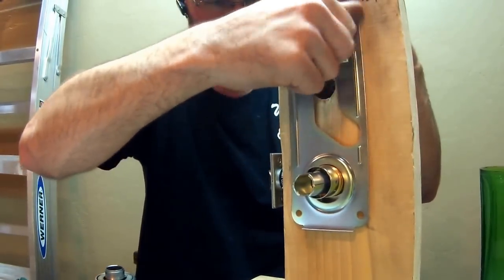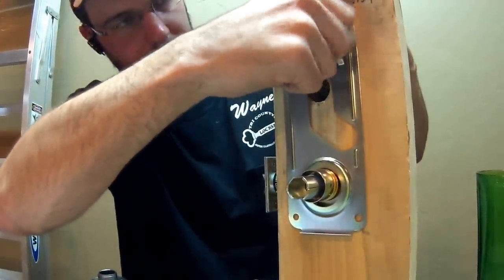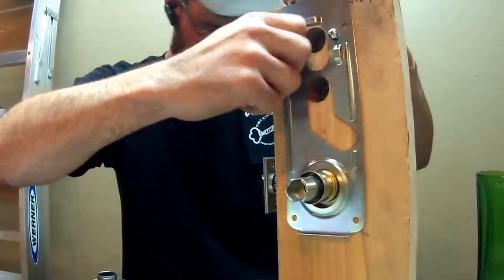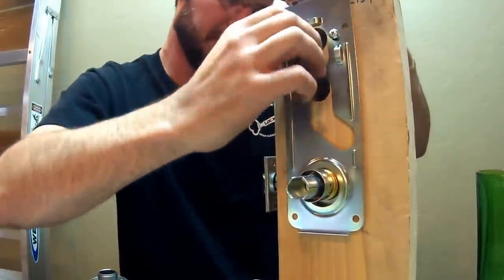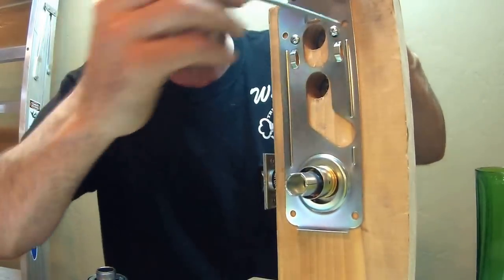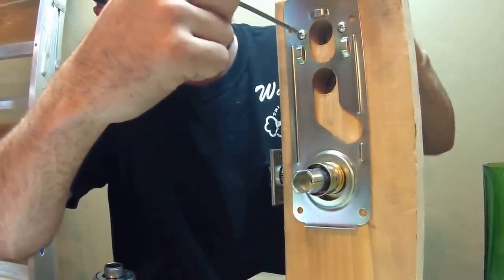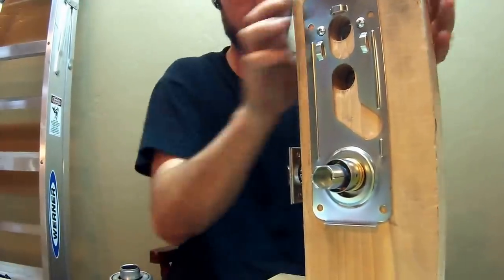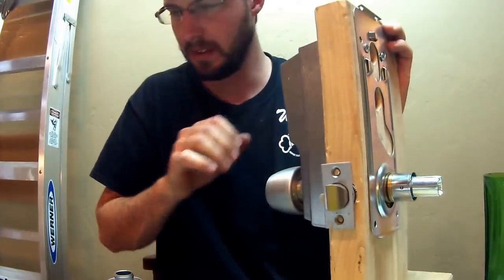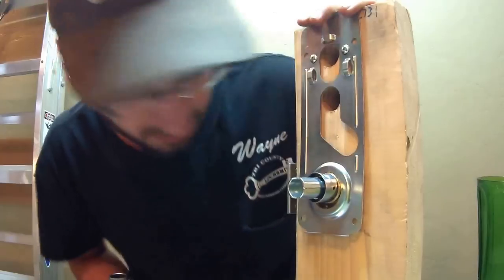These are pretty long screws, so always do this by hand first — that way you'll make sure that nothing cross-threads. Then test and see that it's working.